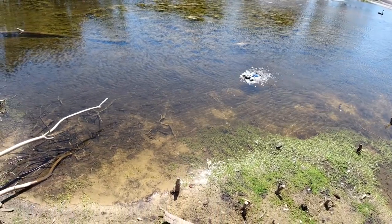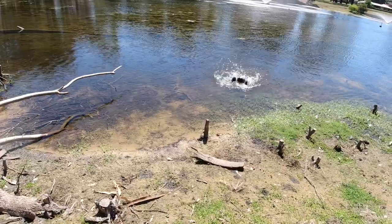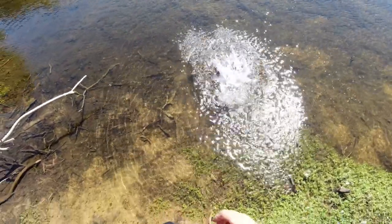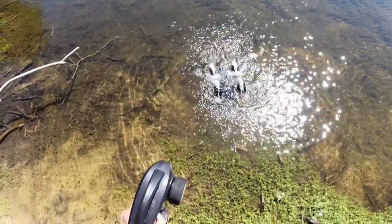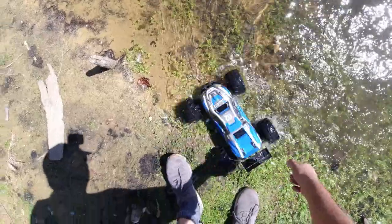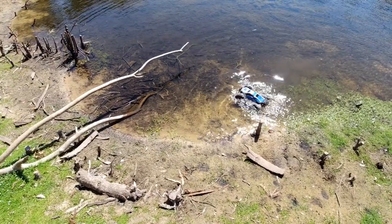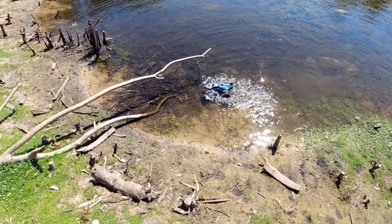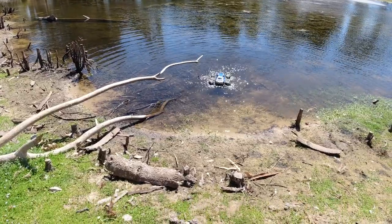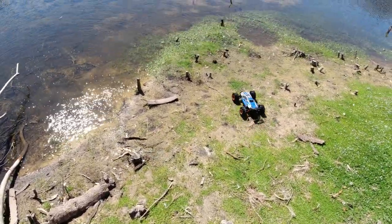It's definitely waterproof — IP68 waterproof rating confirmed. Oh it's upside down! I thought I'd have to go and save it, but we ended up hitting forward and it came back to me. So if it tips over, just do that — throttle forward and it'll right itself. Pretty cool — just let go of the throttle once it starts to sink at the back.